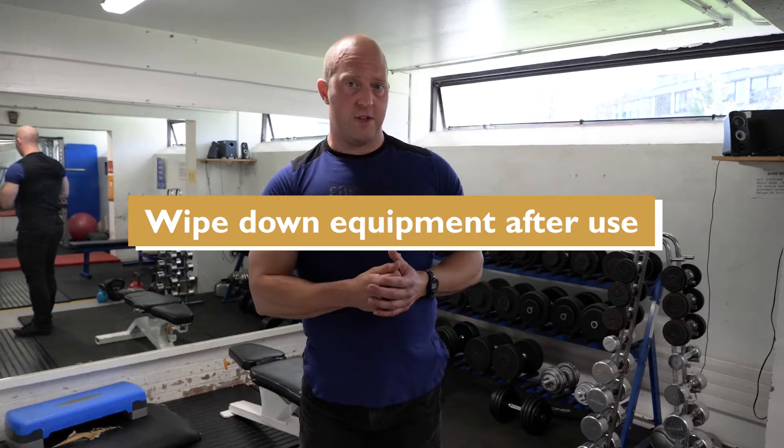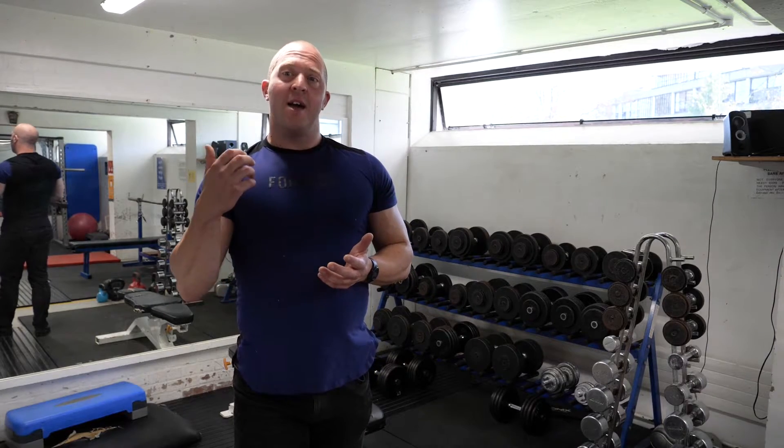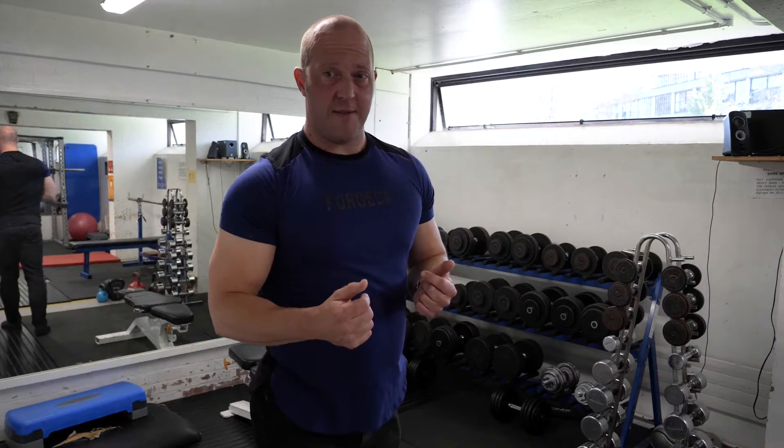Please wipe down your equipment after use. Please do not drop your weights — that's quite important because we don't want anything broken, and you should be able to keep the weights you're using under control at all times. Please reduce the weight if it's too heavy.